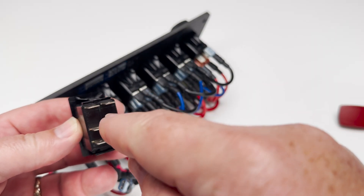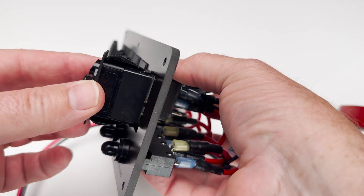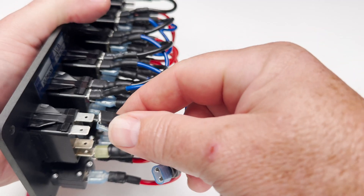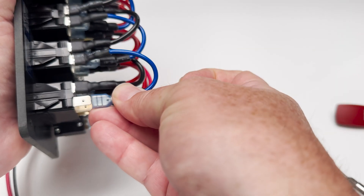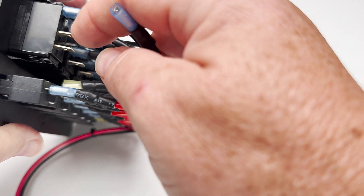Now insert the new momentary switch body — the side with two terminals next to each other should face up. Snap it into place. Reconnect the black ground wire to the top right terminal, the blue backlight wire to the top left, and the red wire from the resettable breaker to the center terminal.